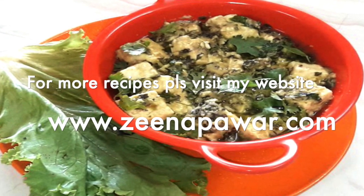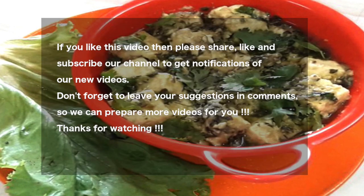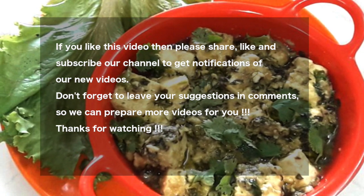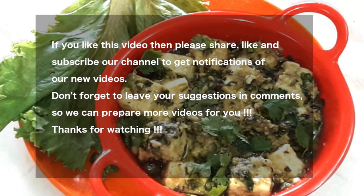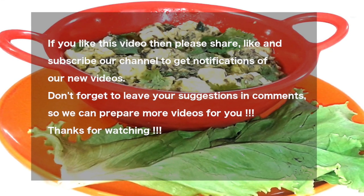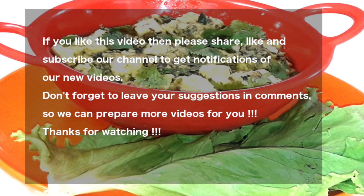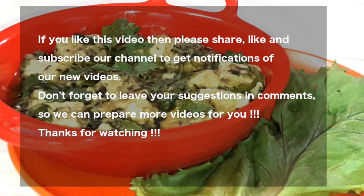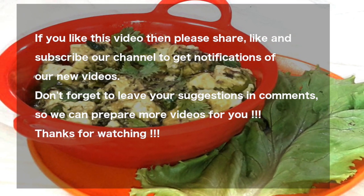For more recipes, please visit my website www.zinapavad.com. Thank you friends — I wish you try this recipe and reply how it was. If you like this recipe, please like my video, subscribe my channel to support me and get regular notifications. Please share my video with all your near and dear ones and request them to subscribe my channel. Don't forget to press the subscribe button which is just below my video. Bye friends, see you in the next video.